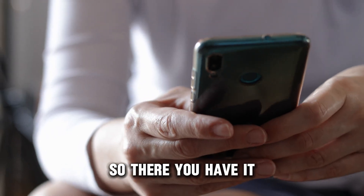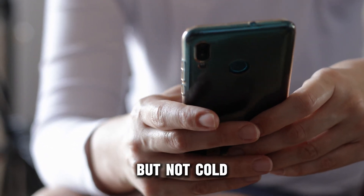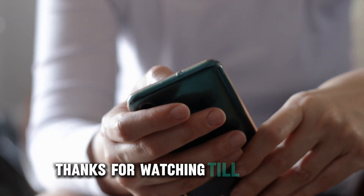So, there you have it. That's how you fix a hot water pipe that's frozen but not cold. Thanks for watching. Till next time.